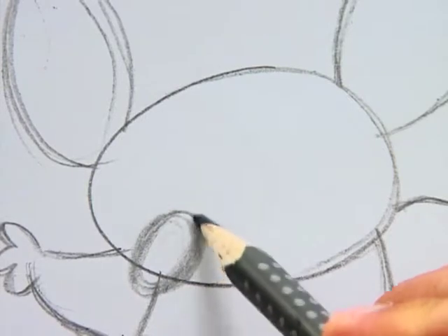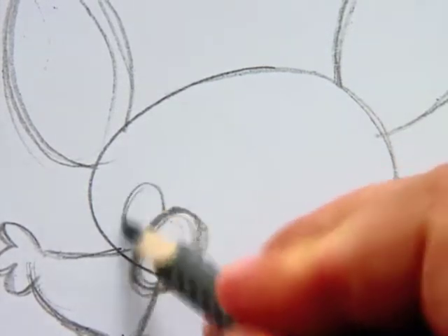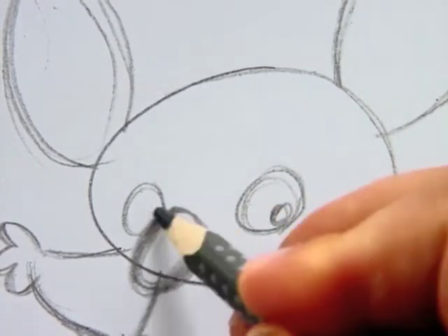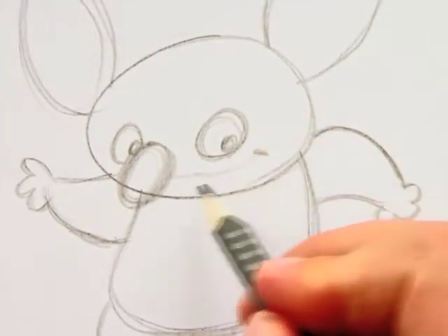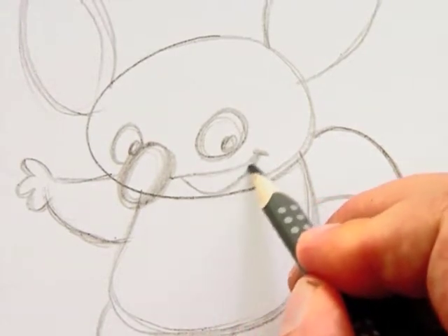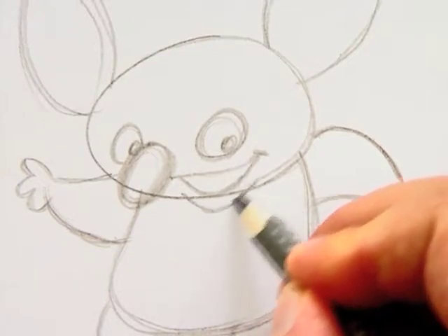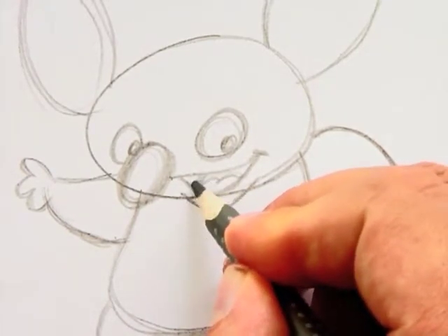First the nose, and then the eyes. Under the nose I draw the smile, and under there I draw one curved line to open up the smile. Then the lower lip, the tongue, and dark inside the mouth.